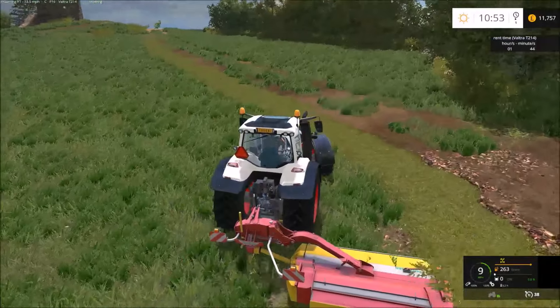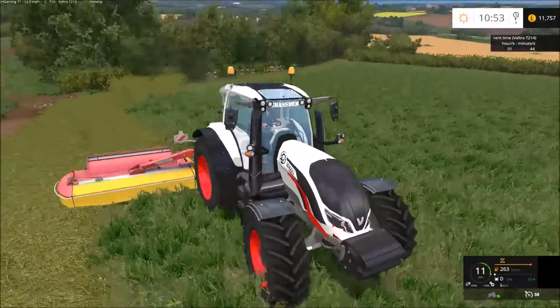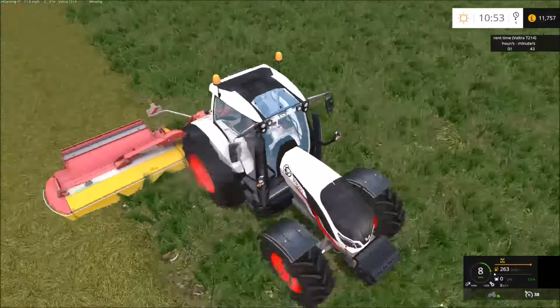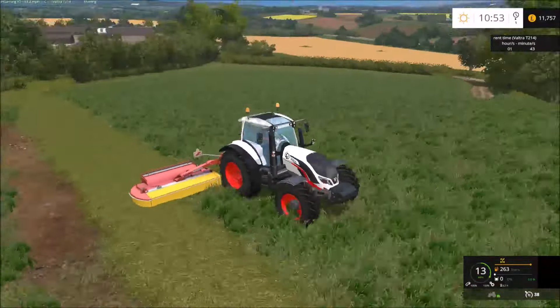I'm looking forward to when we have Valtra in FS17. It'd be nice to have some really good models of Valtra tractors in there — they're quite nice, I do like them.